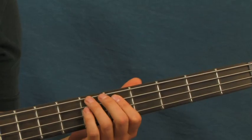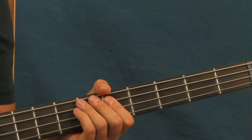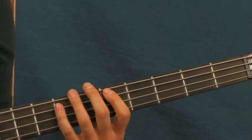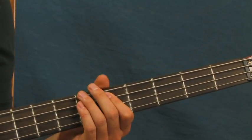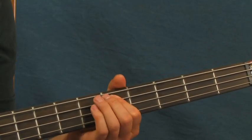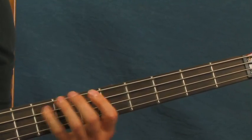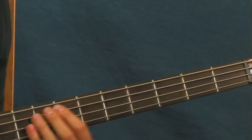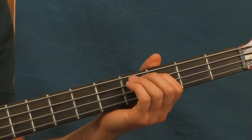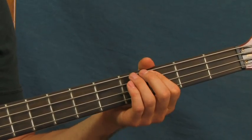What you're going to do here is start on the fifth fret of the A string and hit two notes — one's longer than the other. Then you hit two ghost notes. Then you're going to hit the seventh fret, and then the eighth fret. And then you're going to slide that down.